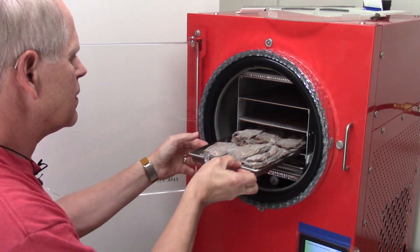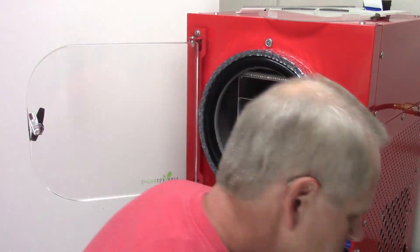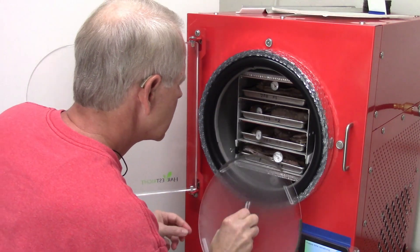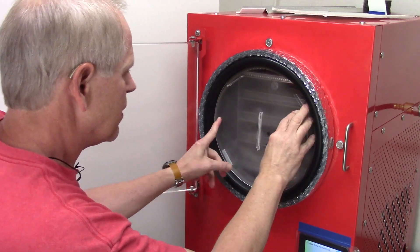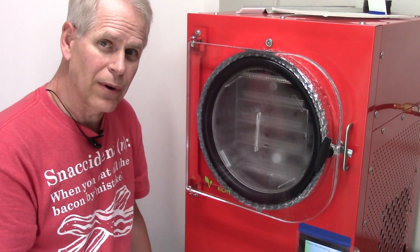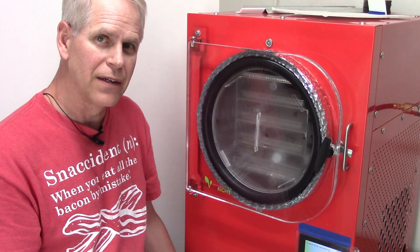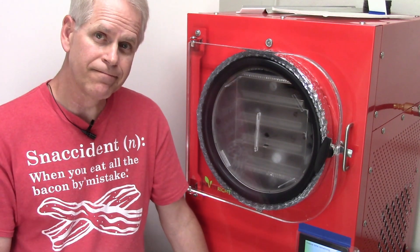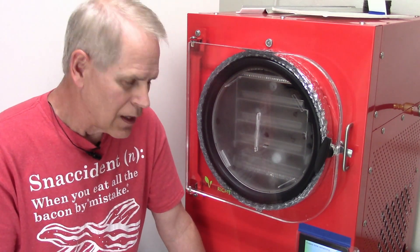Tray three, and two. The thermometers are all below 10 degrees still, so it stayed nice and cold. I want to make sure I get that ring all the way around and it is all ready. So I know it's well sealed and not going to get ice across that seal area. It's in there. It'll be done in 30 to 40 hours, which since it's in the evening, it'll be two days from now. We'll see you then.